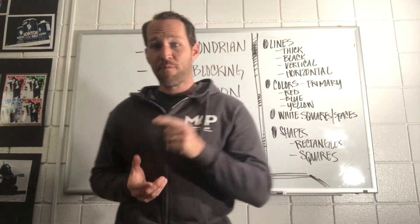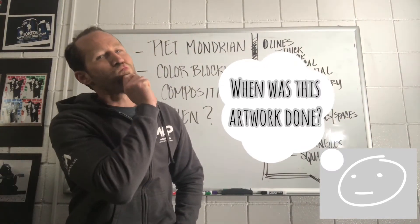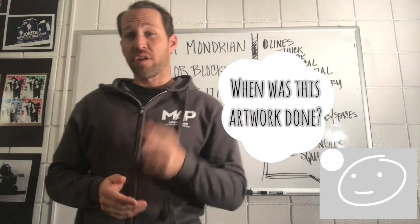Before we get started, I want to ask you — when do you think this artwork by Pierre Mondrian was done?